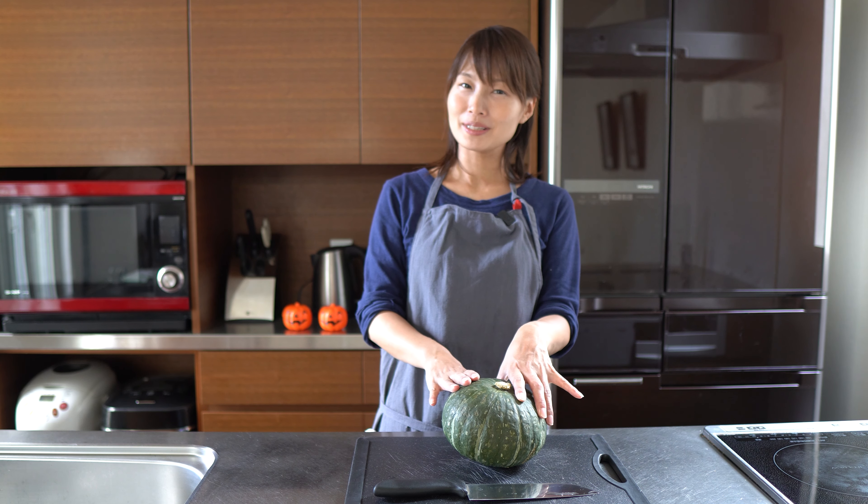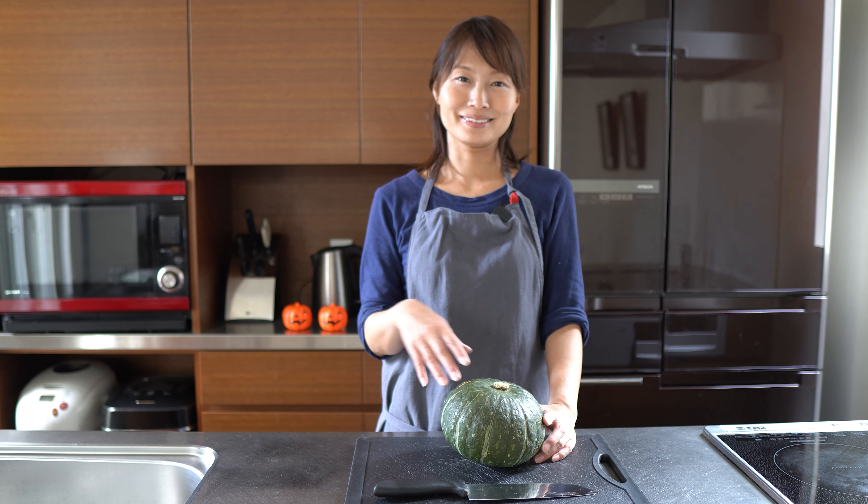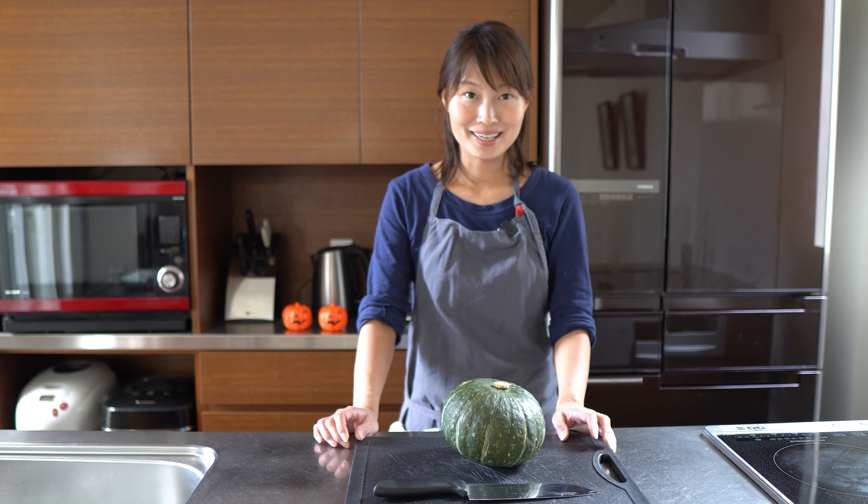Are you having a pumpkin dish for Halloween night? You can try something Japanese-style pumpkin things. Here we go.